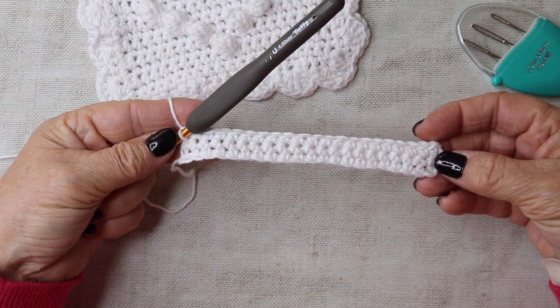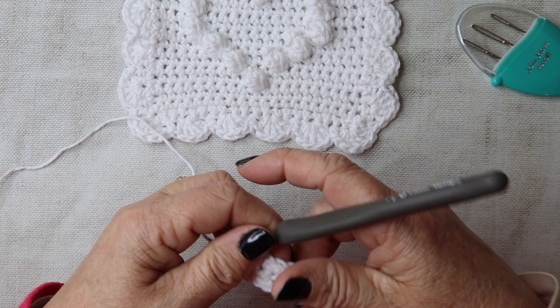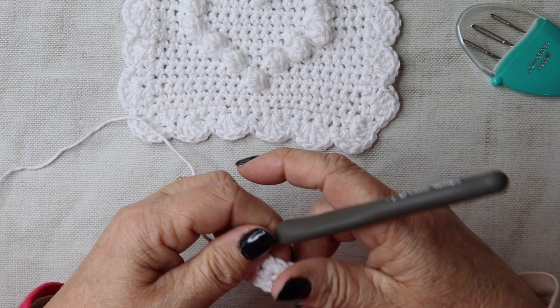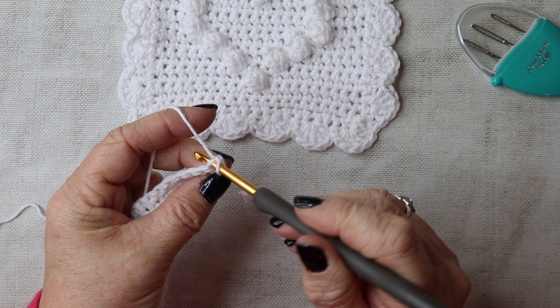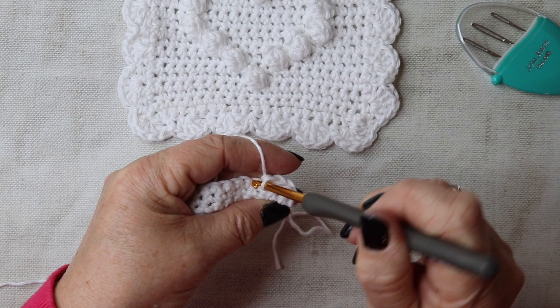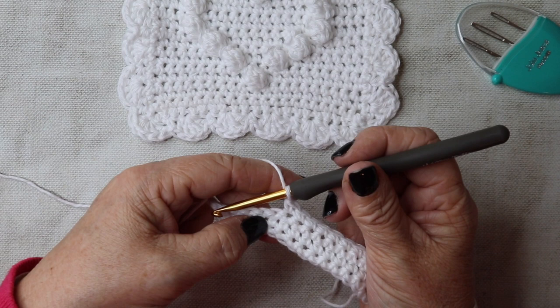We've got our three rows of double crochet and you should still have 21 stitches — double check that. Now we're going to work our first bobble row. Chain one and turn, insert your hook into the first stitch and work 10 double crochets in total. Then into that next stitch, we're going to work our bobble.